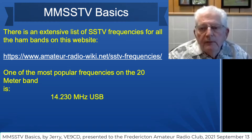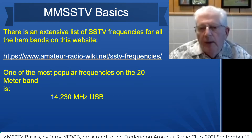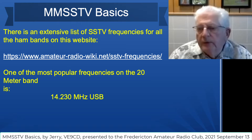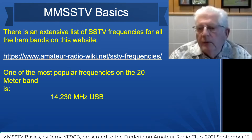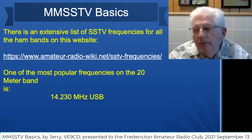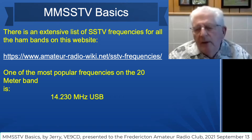There is an extensive list of SSTV frequencies for every ham band, located at this website. It's really quite extensive, but the most popular frequency is on 20 meters and it's 14.230 megahertz. I haven't so far heard or seen anybody sending pictures on other frequencies, but I'm sure when conditions are right, people do.